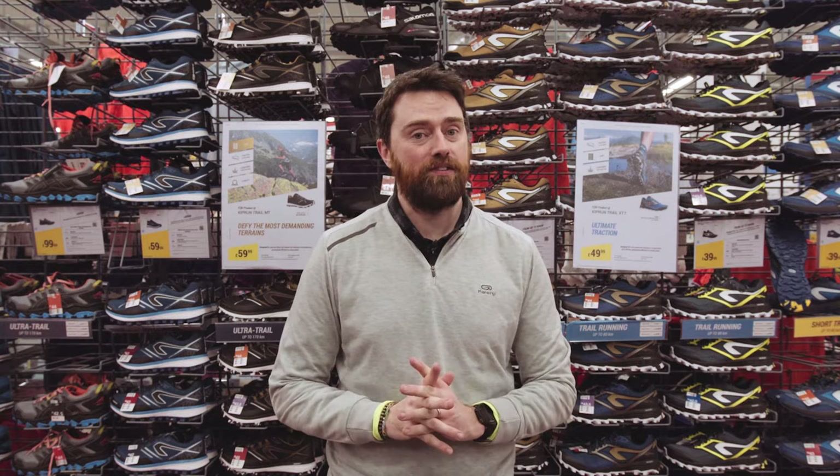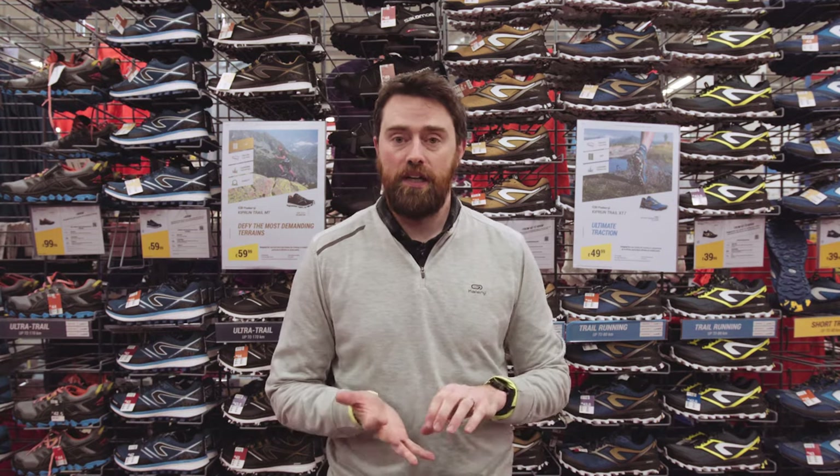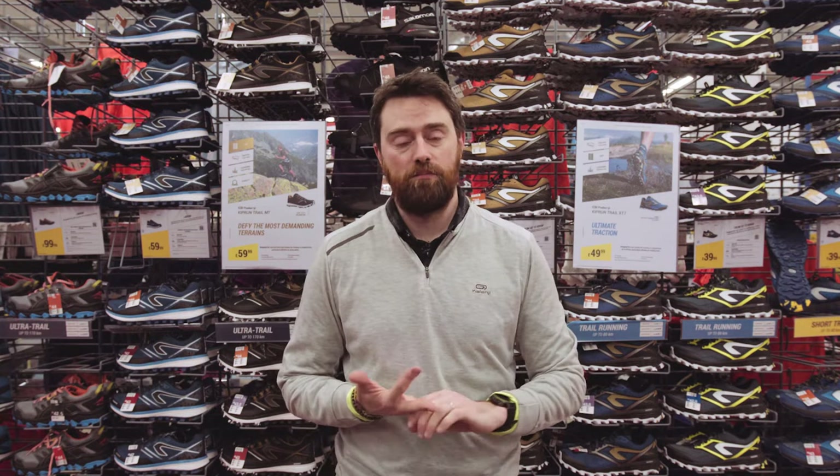Hello, so today I'm going to help you choose your trail shoe. First of all, we need to ask two questions: what distance and what type of terrain you're running on. It could be forest paths, sandy trails, rocks, or mountains.